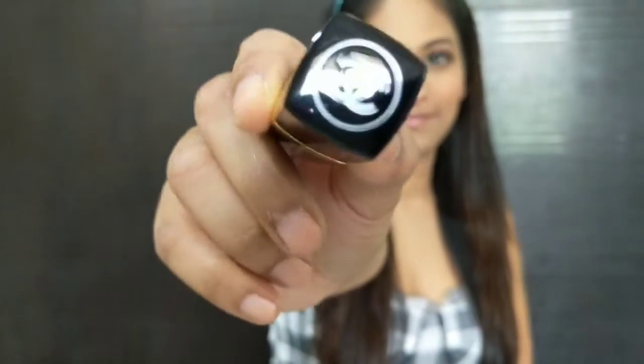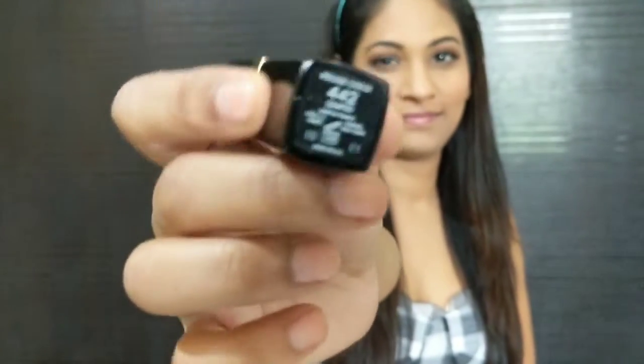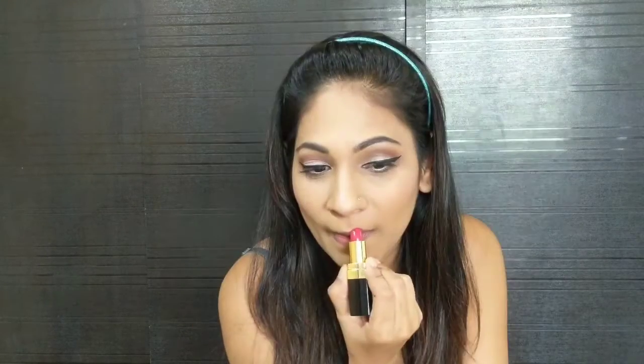For lipstick I am using Chanel's Rouge Coco in the shade 442 Dimitri. You can never go wrong with red lipstick for a retro makeup look.